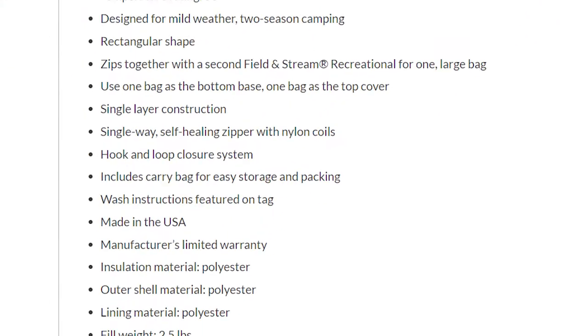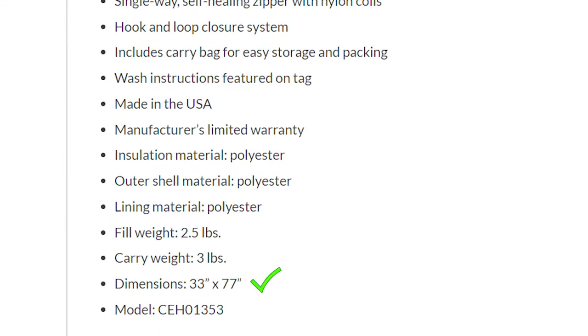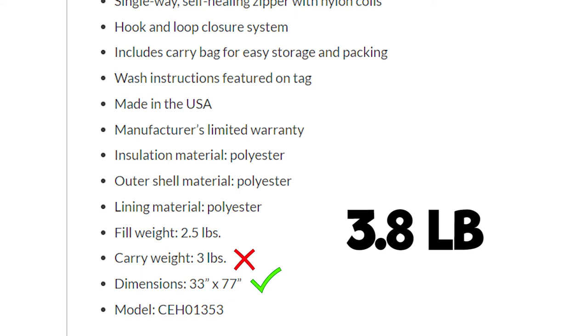Constructed entirely of polyester, this bag measures about 77 inches long and 33 inches wide. This matches the specifications listed on their website; however, the weight does not. The website lists 3 pounds when realistically it's closer to 4, at about 3.8 pounds. On the topic of specs that are not matching up, the website lists a hook and loop system for closure, and there is nothing velcro or hook and loop related on the sleeping bag.